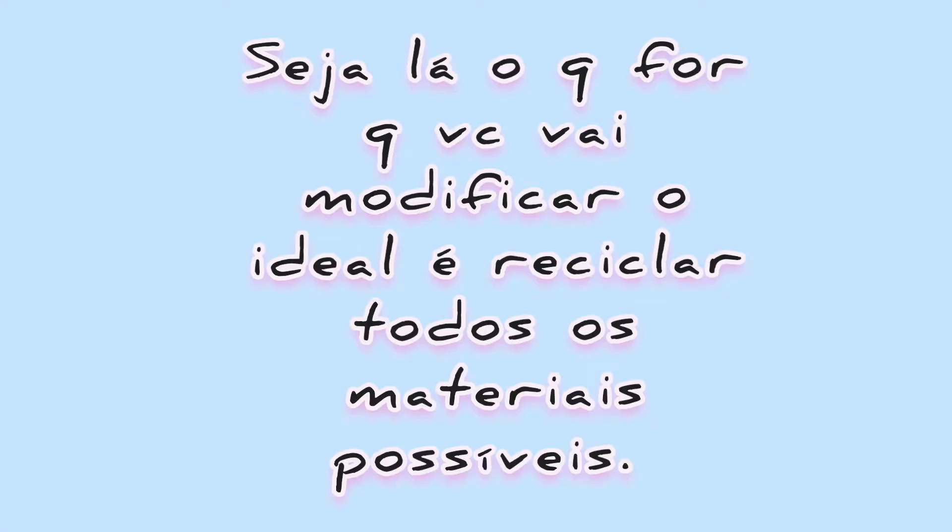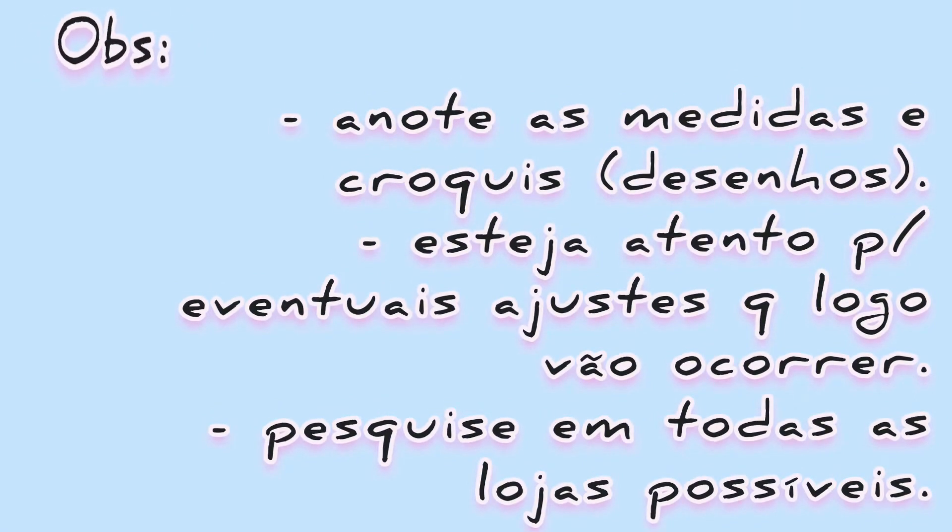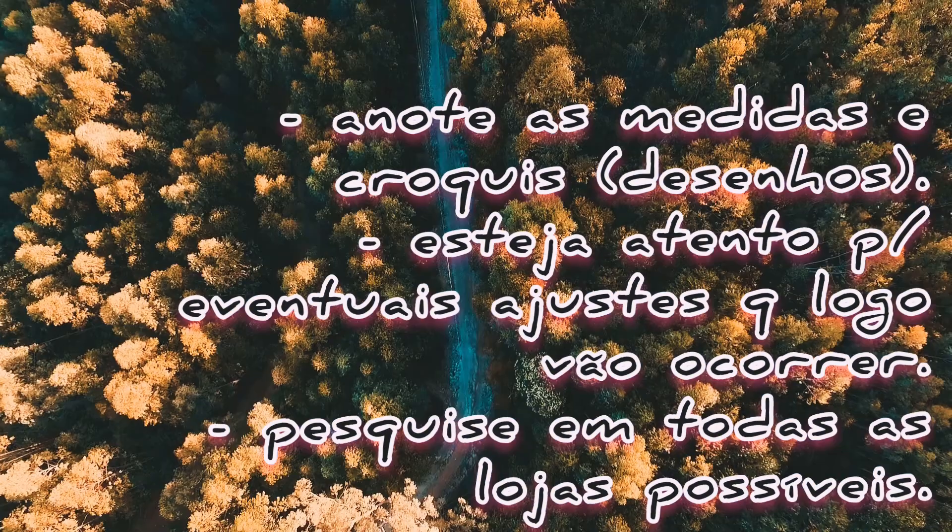Seja lá o que for que você vai modificar, o ideal é reciclar todos os materiais possíveis. Note as medidas e esteja atento para eventuais ajustes que logo vão ocorrer. Pesquise em todas as lojas possíveis.